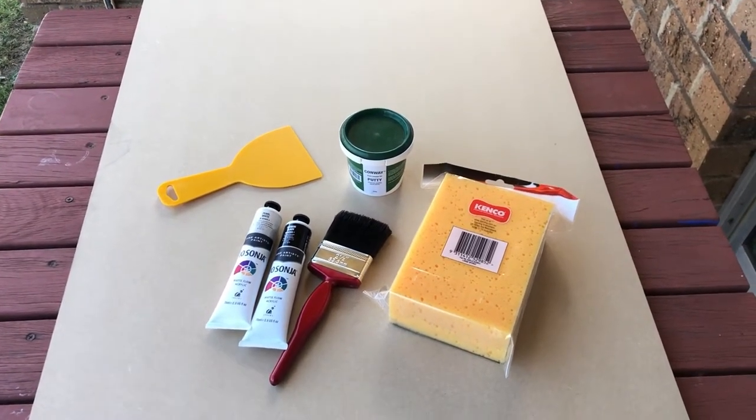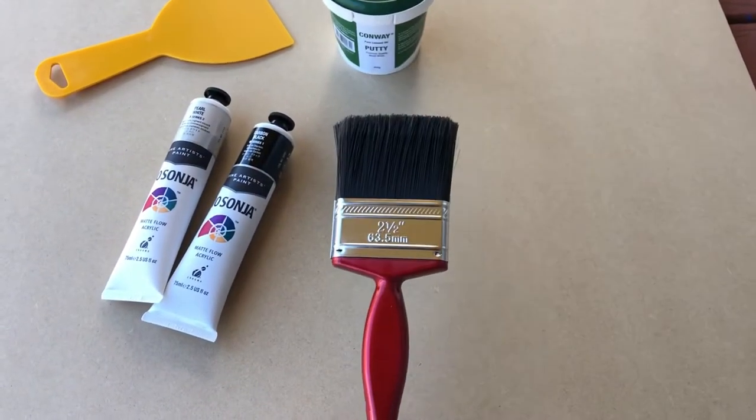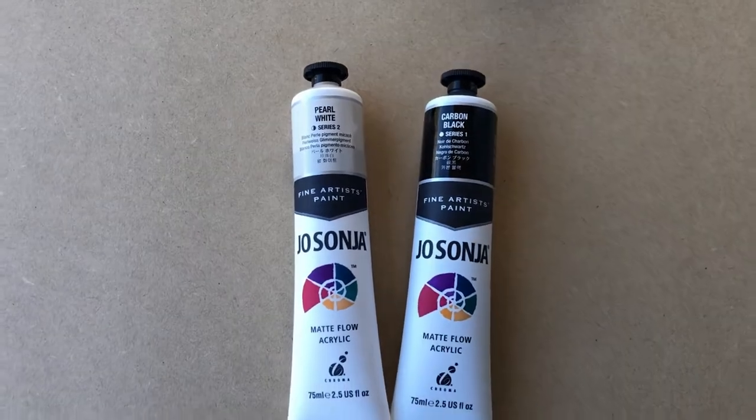To make this you're going to need the following products: a sponge to apply the paint, a brush to apply the paint, and some acrylic paint. I'm going to be using black and white and mix those together to create a gray color. And you need your actual board that you're going to work on.